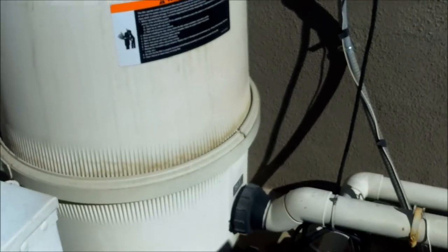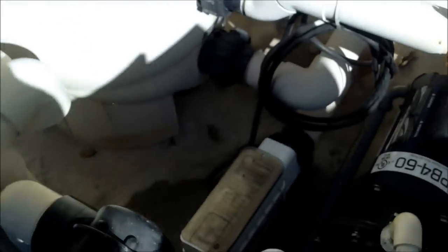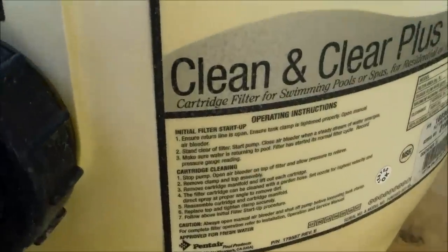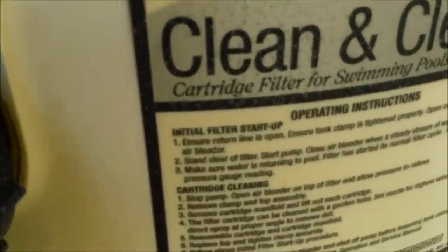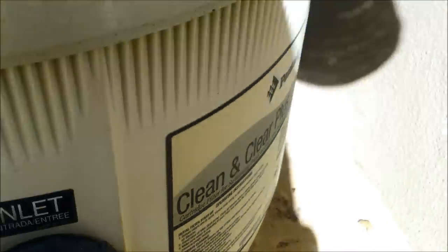If you look at your plumbing and don't see a backwash valve anywhere or underneath the filter, and you see a black drain plug or some kind of drain plug in your filter, chances are you don't have a DE filter. Look at the label and it'll say cartridge filter — this type of filter you cannot backwash, nor do you need to add DE to it.